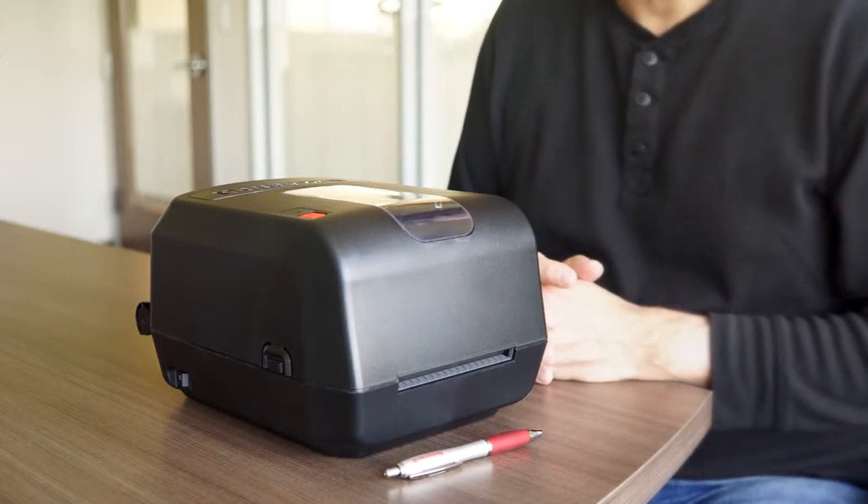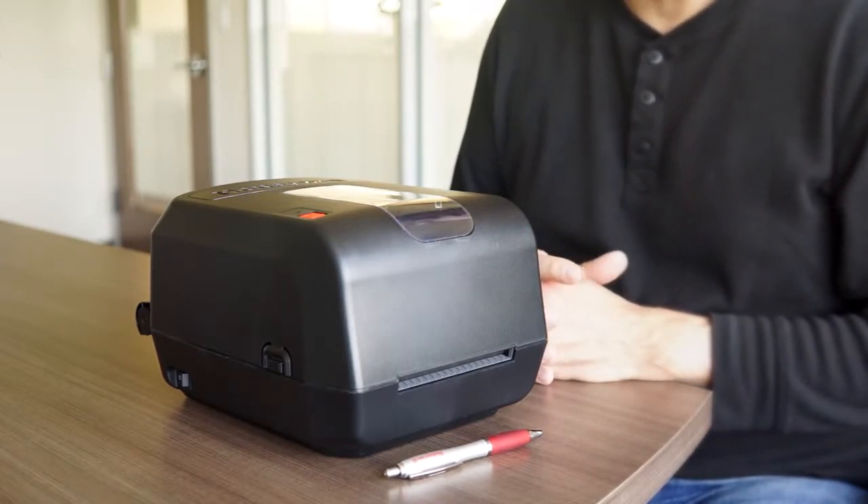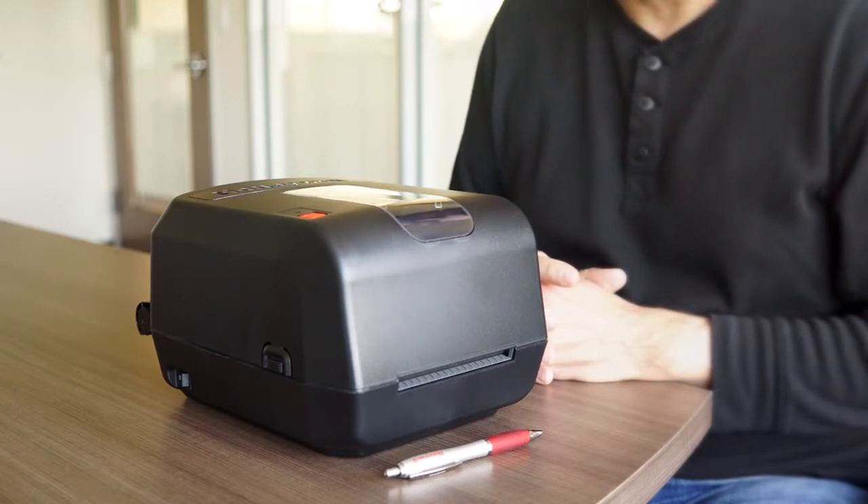The Honeywell PC42T desktop printer is the printer with the just-right feature set for your operation.